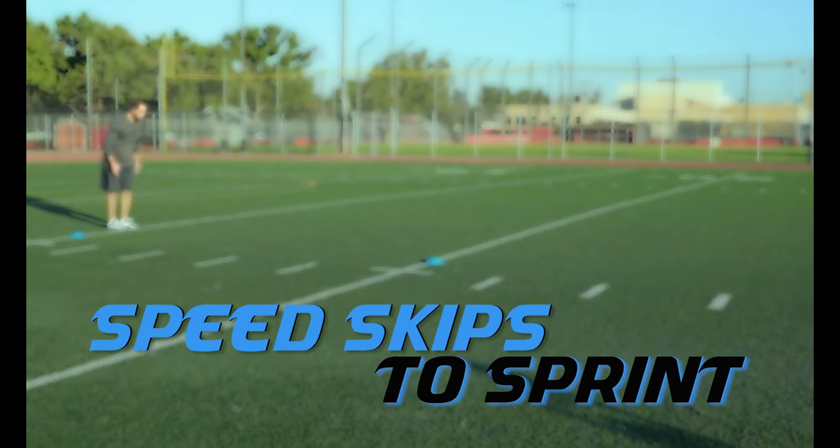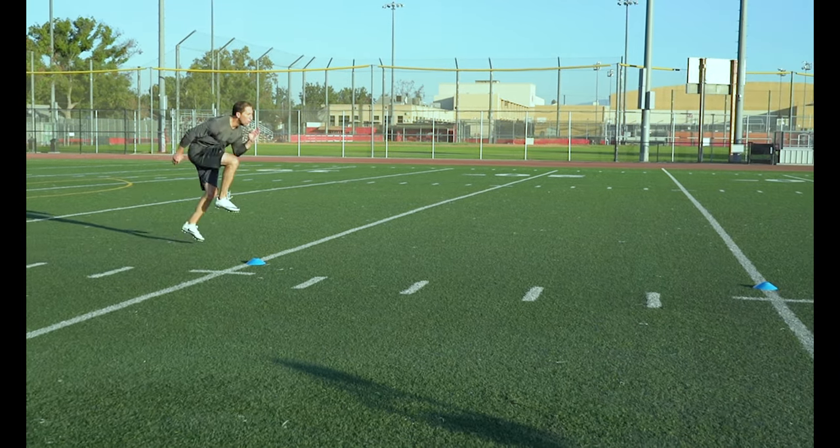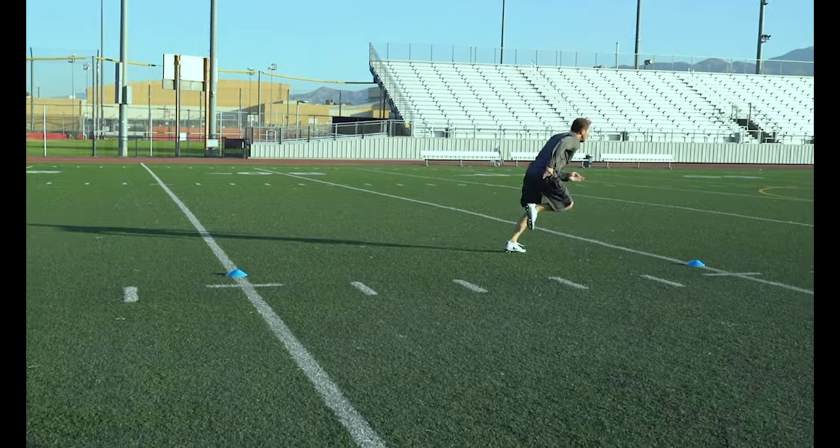Speed Skips to Sprint. At 5 yards transition from speed skips into a sprint. The key is to keep your shoulders forward so the transition into your sprinting is smoother.